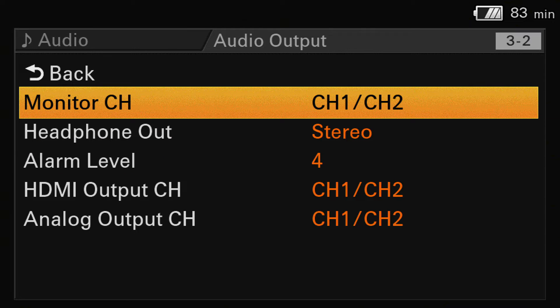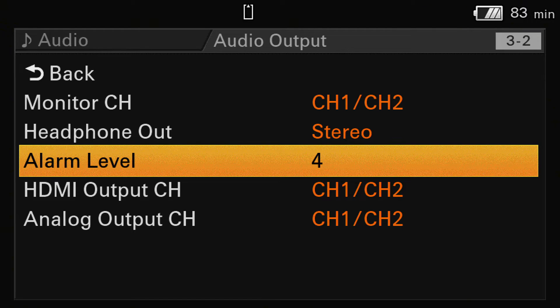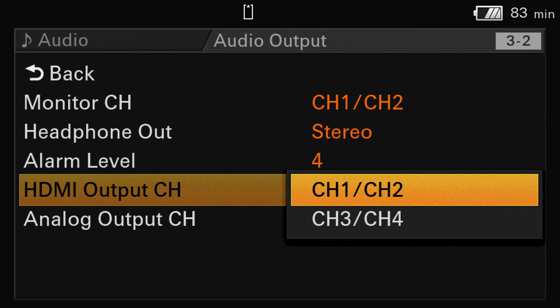Let's go to the audio output. Here you can choose which channels you like to monitor, whether your headphones are stereo or mono, the alarm level, and which channels – 1, 2, 3, or 4 – to send to the HDMI output. It's a very simple menu. Most important is to find the right AGC level for you. AGC is from my point of view nothing else than another limiter, so you don't need the limiter function on top of it. Standard setups from factory presets are okay to use.